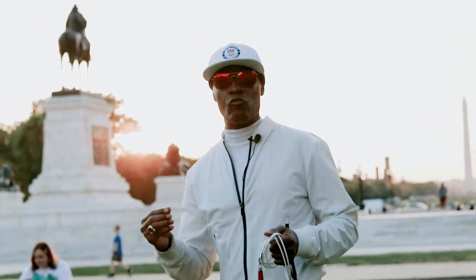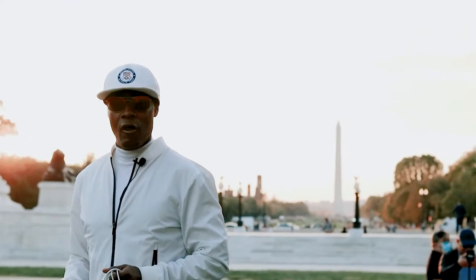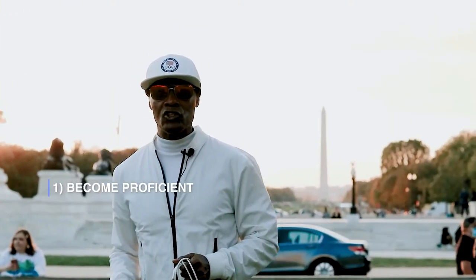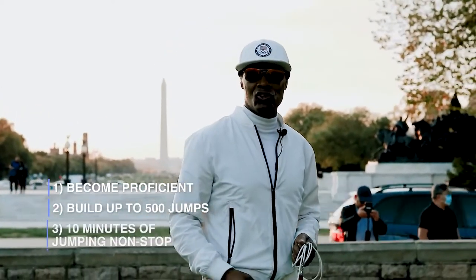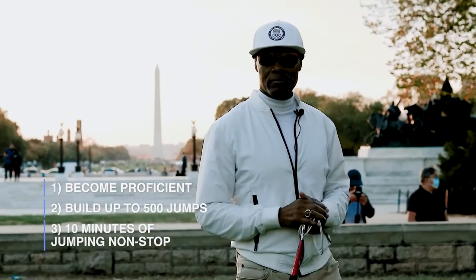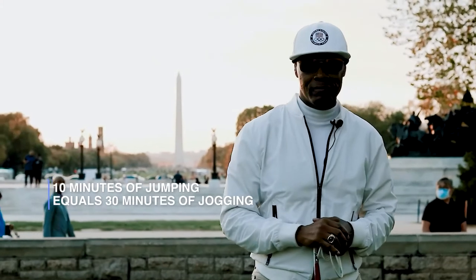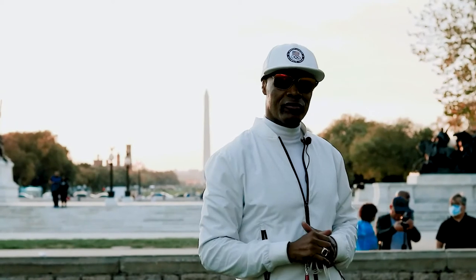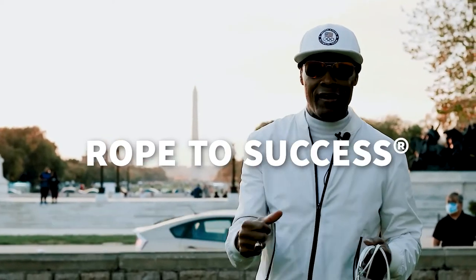You're going to learn how to do it the right way to get the greatest benefits in the least amount of time. First goal: become proficient with the jump rope, then build up to 500 jumps, and eventually 10 minutes of jumping non-stop. According to research, 10 minutes of jumping equals 30 minutes of jogging. Stay focused, practice, be patient, never give up — rope to success.